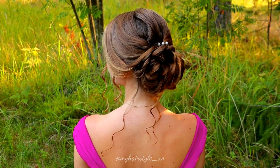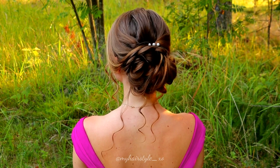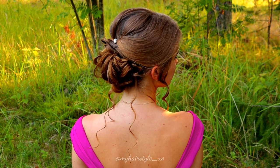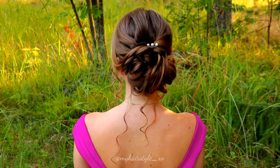And here's the final result of this hairstyle. Thank you for watching this video — if you liked it, please hit the thumbs up and subscribe to my channel. Have a great day and happy braiding!